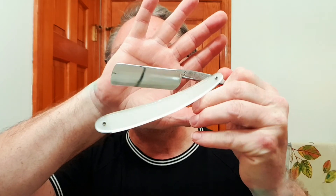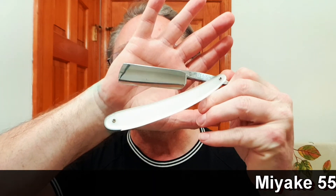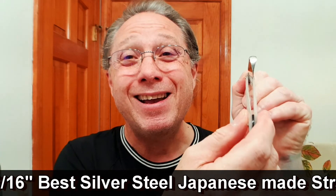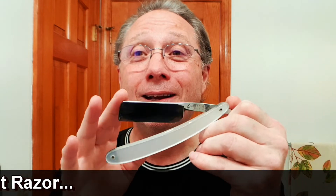This is my Miyake and this is best silver steel, Japanese made. It is just a marvelous seven-eighths razor that is a quarter hollow — just a beauty. But this is Tuggy, so we are going to see if this barber's hone will take care of it.